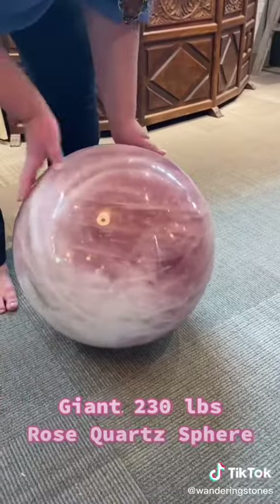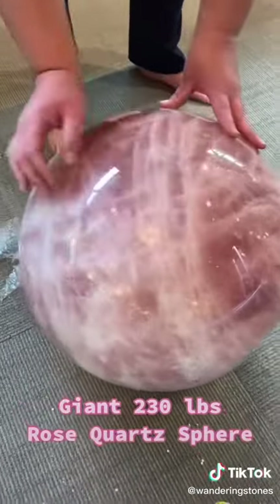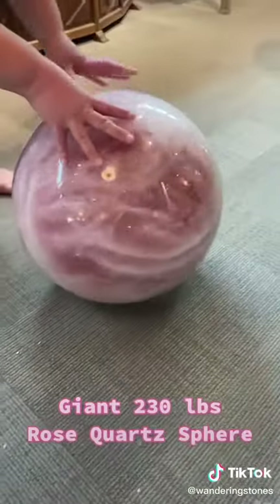I'm gonna get some more of those before we stick it on there. It probably won't hurt it, but I'd rather not take a chance. That's gonna clean this up. Anyone want to touch your feet?